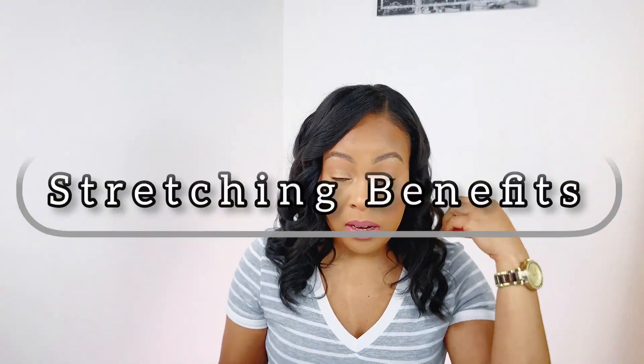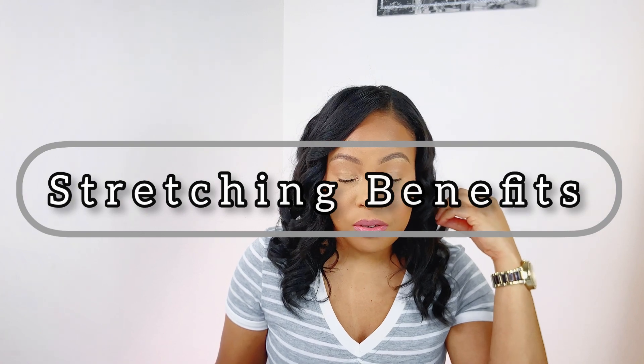What are the benefits of stretching your relaxer? It's important to stretch because it allows our new growth to grow at least one or two inches so that it's visible enough to apply the relaxer and avoid overlapping previously relaxed hair.